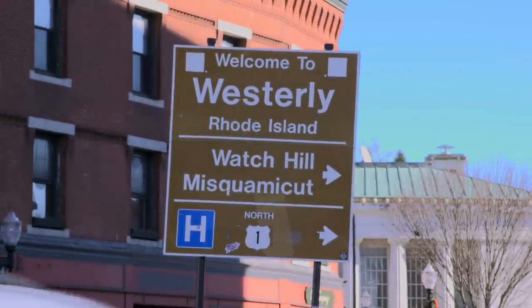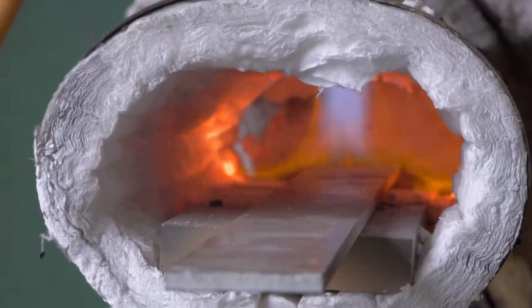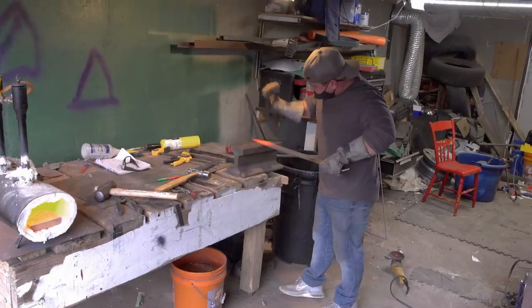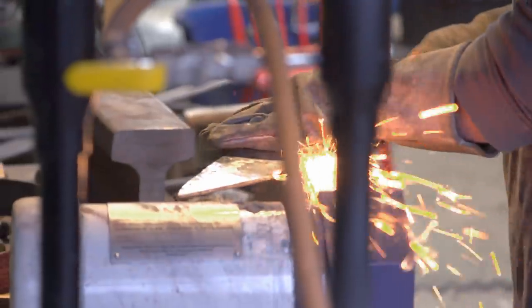My name is Garrett Campbell. I'm 41 years old and I've been bladesmithing for about two years. What I like about bladesmithing is it's a big, hot piece of steel — you can't take your eye off it, and you have to be in the moment. The first thing I'm going to do is get the forge fired up. Now that I'm roughly to shape, I'm going to go over to the belt grinder so I can cut more material away.